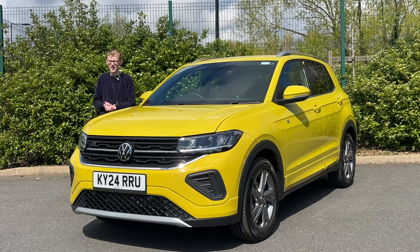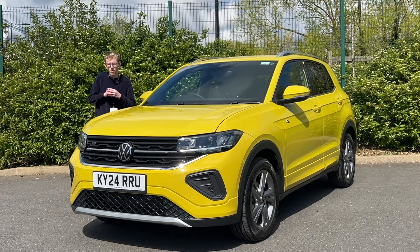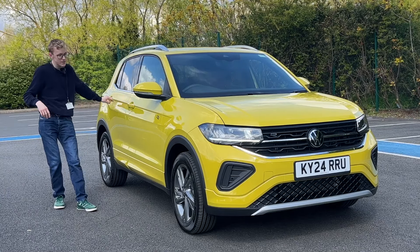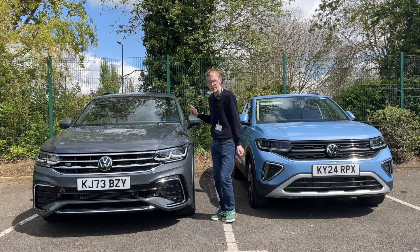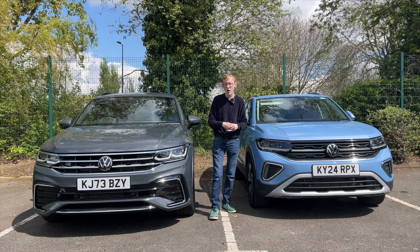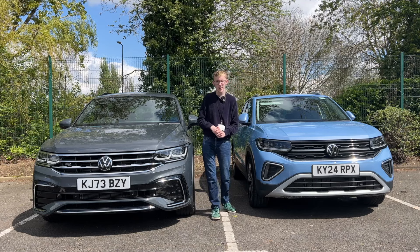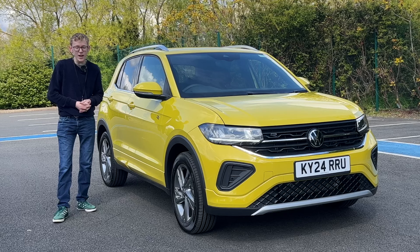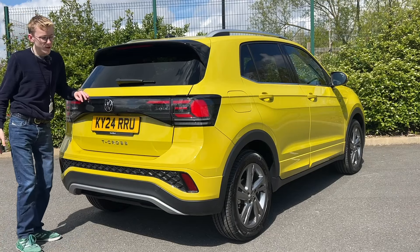There's still the Volkswagen Taigo — the coupe SUV version of the T-Cross — starting around £2,000 more. It has clear, crisp lines very reminiscent of the second-generation Tiguan. If you don't like the round curves of cars like the Ford Puma or Nissan Juke, the T-Cross is a great more classic-looking option.